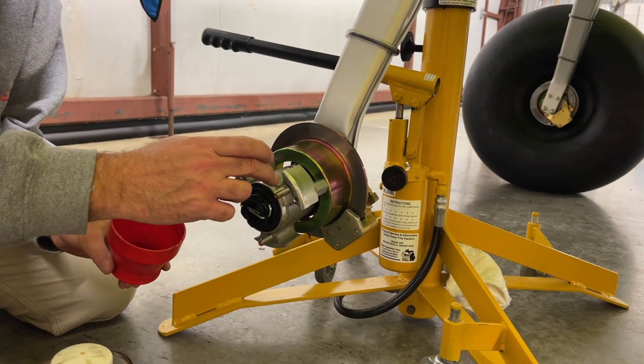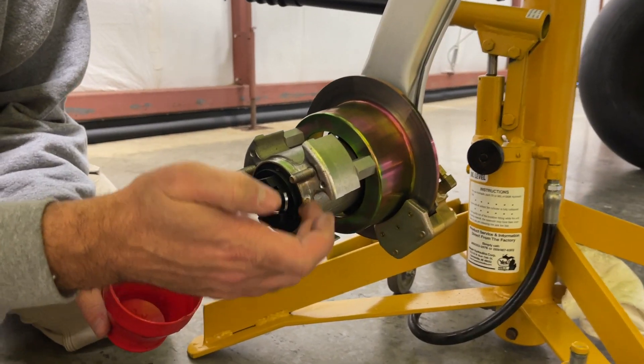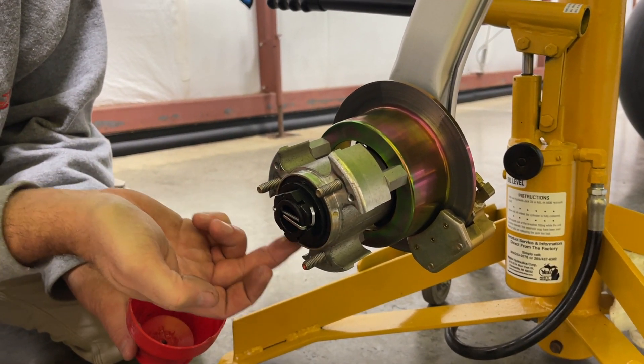Next we're just taking a little bit of grease to put around here so that it will slide over this lip and seat.